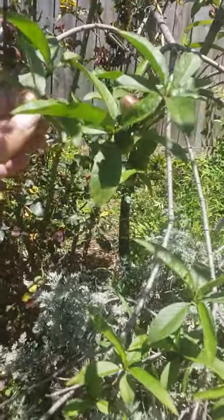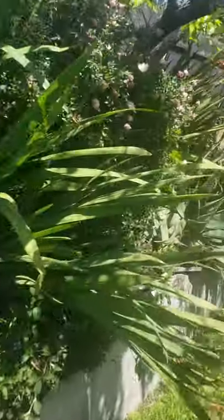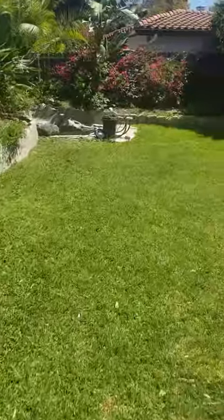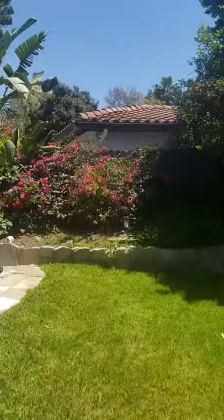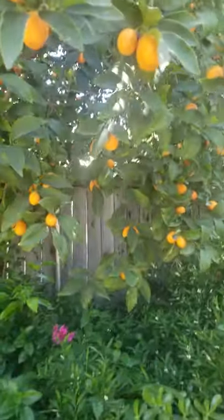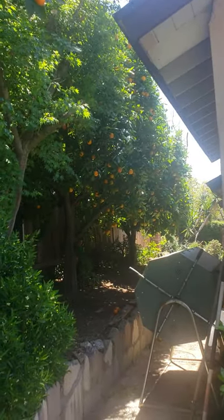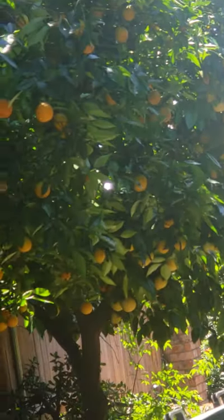Here we are growing some nectarines, and over here we have kumquats. These kumquats are so sweet — it's like eating candy.